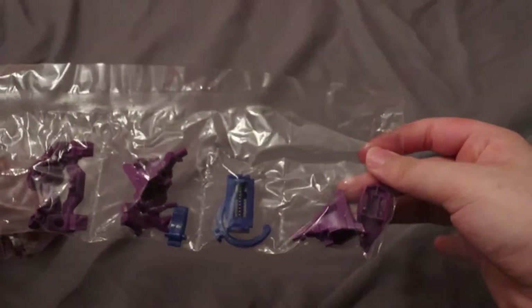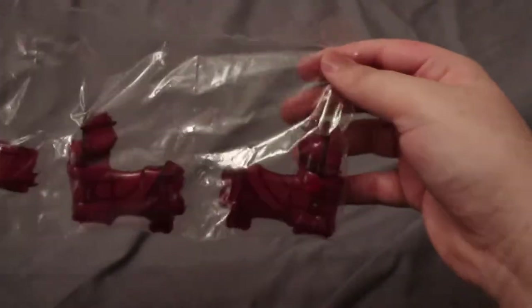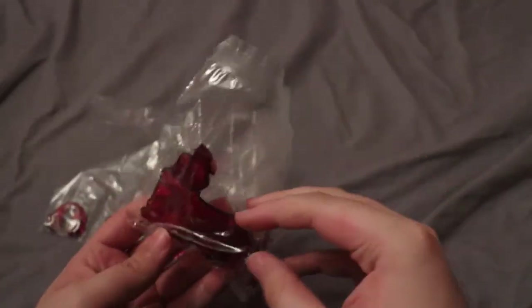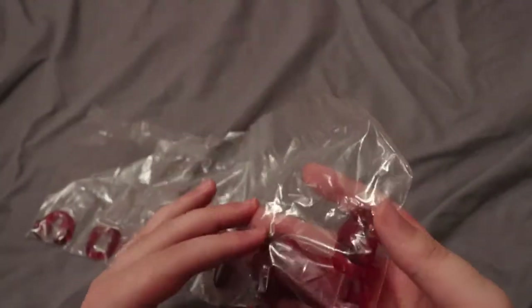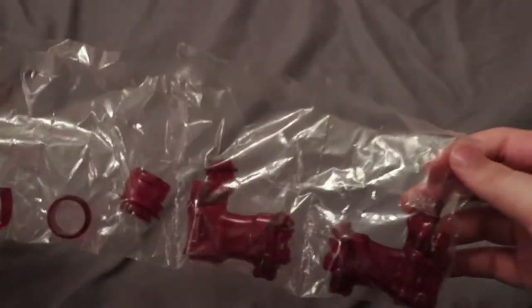I also have the armor, so it's cool. And the actual main body, which is a lot heavier than the other ones, I feel like. This one is really cool — I do like the fact that it shoots the caps vertically, so it's really interesting.